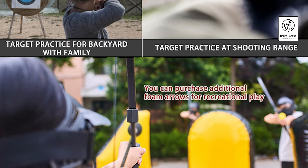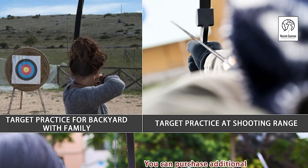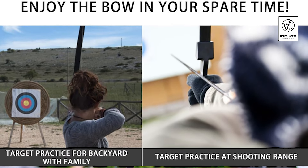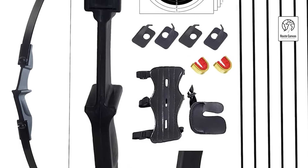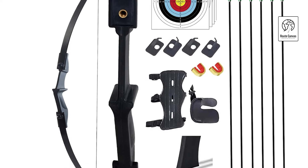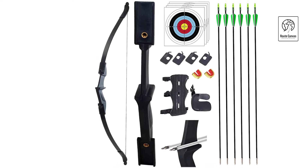Sopager Archery Bow and Arrow Adult. The Sopager Recurve Bow Set is an excellent gift for beginners, teens, and adults, offering everything needed to start archery right away. With durable construction, this bow features a nylon fiber riser, fiberglass limbs, and a flexible nylon bow string, which has been rigorously tested to ensure safety and longevity. The included instruction manual makes it easy to learn and practice, making it ideal for youth and adult beginners. Designed with an ambidextrous handle, the bow suits both left- and right-handed shooters, while the included arrow rests ensure smooth shooting without distractions.